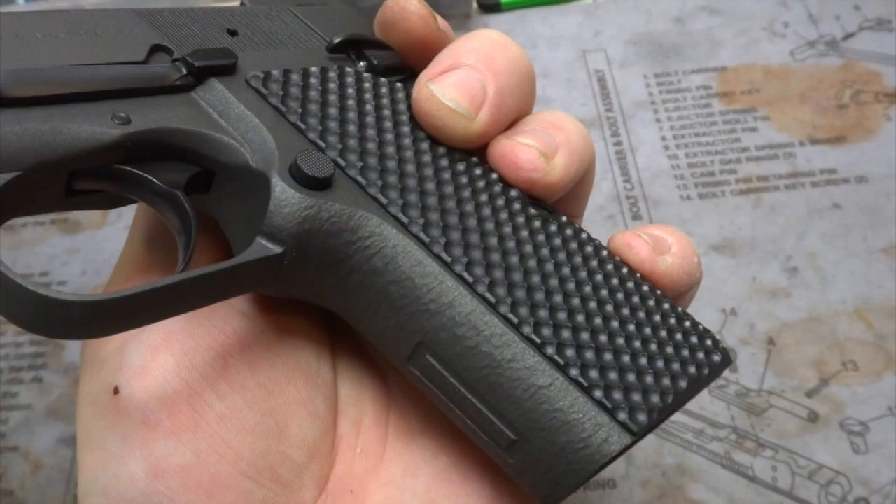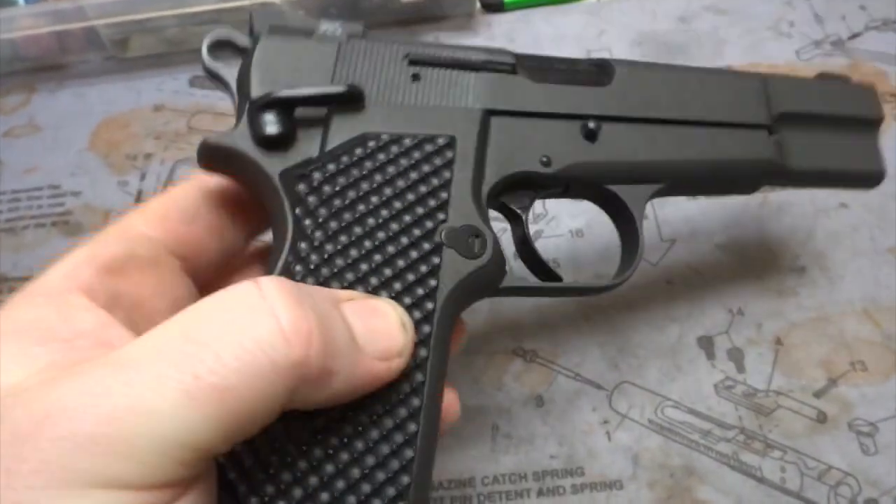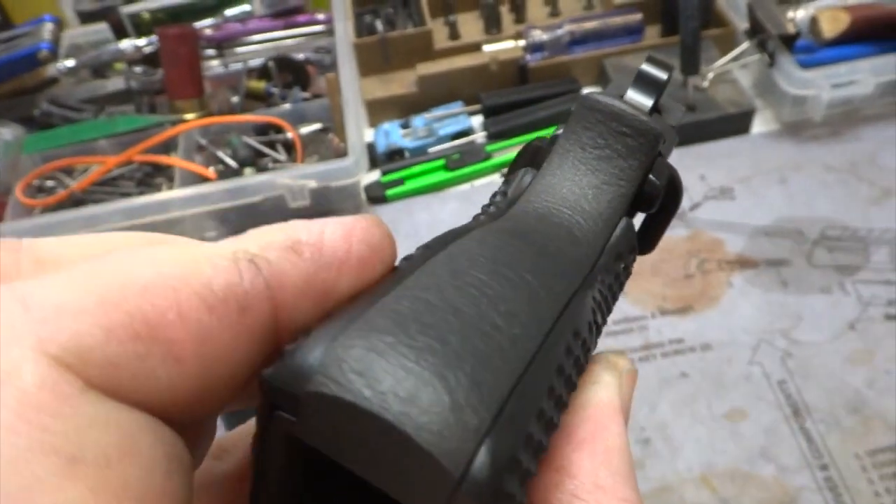There's also some faceting — it's a nice option if you don't want to go checkering or can't go checkering because of the serial number. That's the front strap, and of course the back strap done as well.